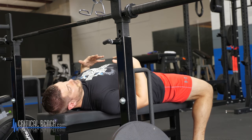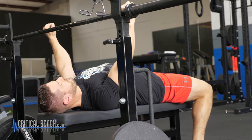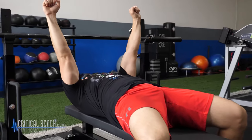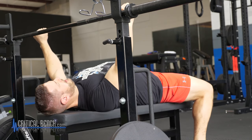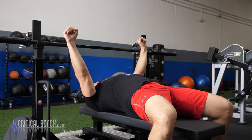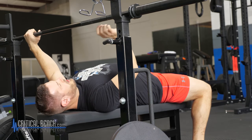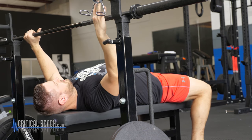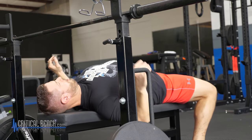Tuck the shoulder blades in. What that does is it forces my chest up and gets the barrel part of my body pushing upward to meet the bar. By tucking the shoulder blades in, we're reducing the length of the arm. Instead of full extension without a tuck, when I tuck I've now made my arm shorter in essence, and I'm helping to lift my chest up. This decreases the distance that you have to press.